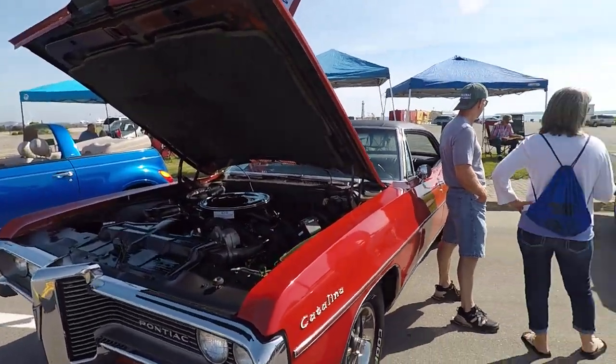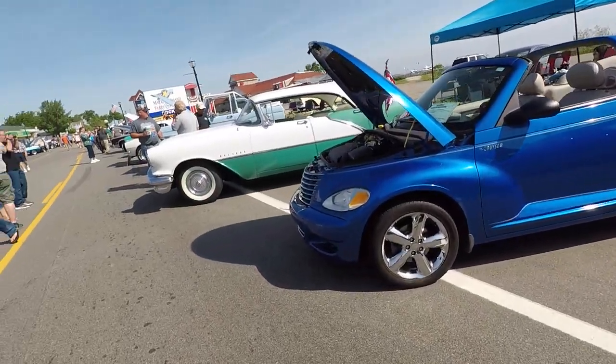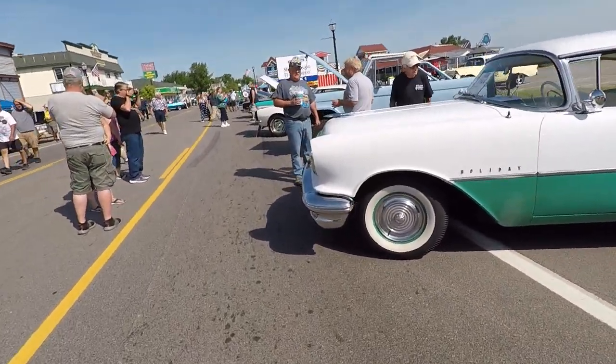Catalina, four-door — there's that 66 or 67. Sweet. Here's one of these — there's a Holiday Coupe. That's cool.